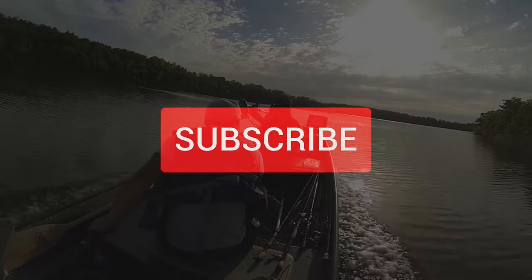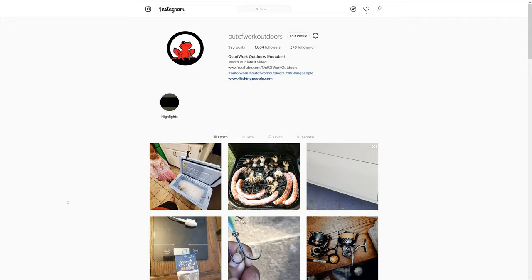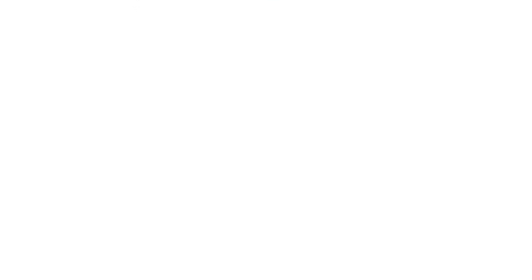Hey everybody, thanks for watching, but stop freeloading. We need you guys to hit the subscribe button, the like button, and the bell. Be sure to follow us on Instagram and Facebook. We'll see you guys on the next one. Have a great day. Bye.